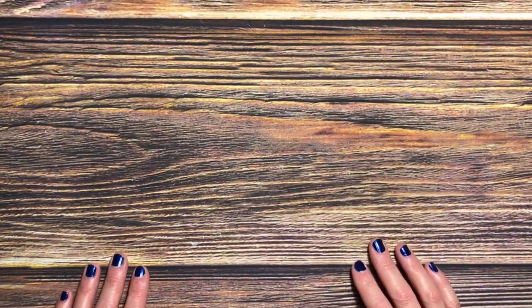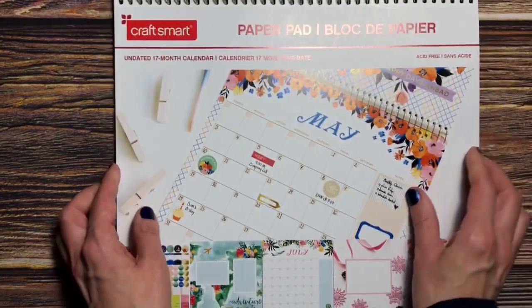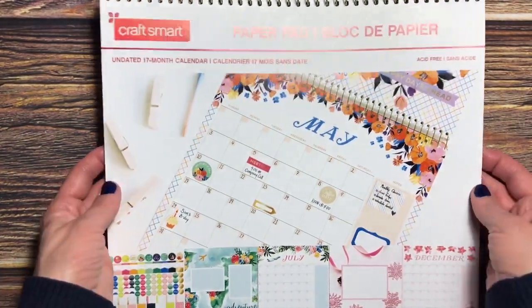Hello everyone, welcome back to Jack's Crafts. Thank you for joining me today. I'm Jackie, and I have a World Card Making Day card to share with you.